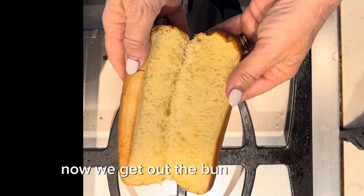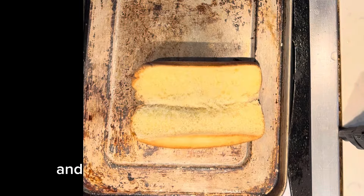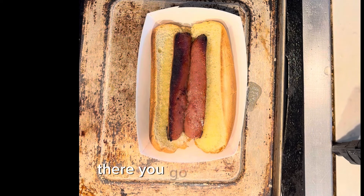Now we get out the bun. Open it up like a hot dog. And then we get the butter involved. What a fancy pan I'm putting that on. So we pour in the melted butter on the bun.